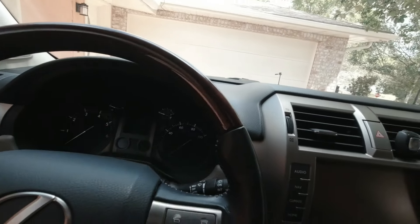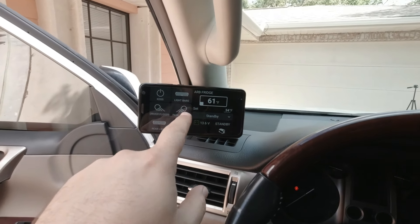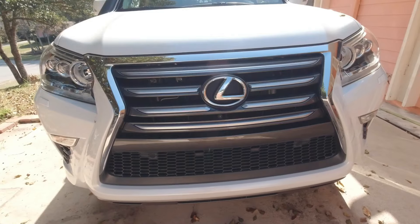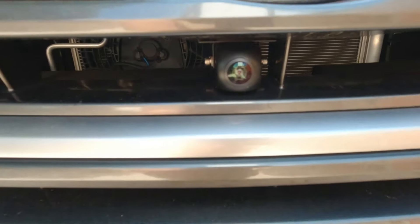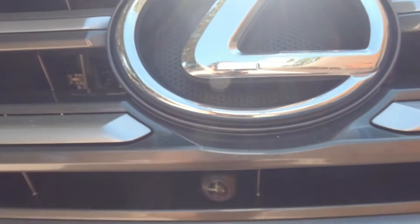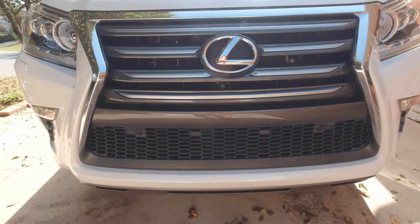I'll admit I'm not good at relays or wiring stuff. So the front camera and the ARB Link system were done by professionals at Destination 4x4 and More. But I've got a bunch of relays here on the driver's side in the engine bay. The front-facing camera is right there under the Lexus logo.